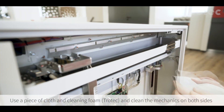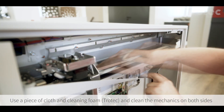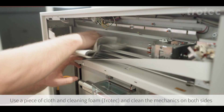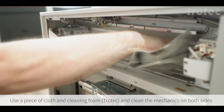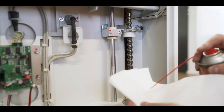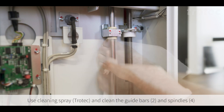Use a piece of cloth and cleaning foam from Trotec to clean the mechanics on both sides. Also clean the two guide bars and four spindles with the cleaning spray.